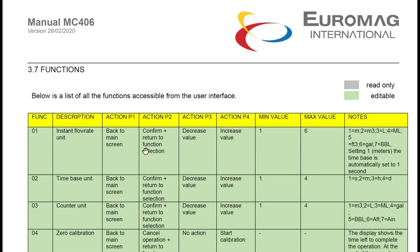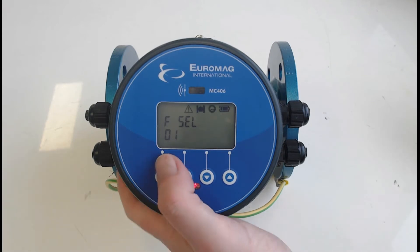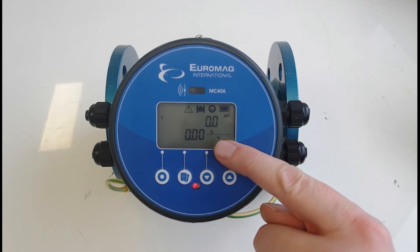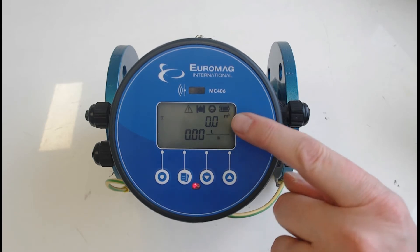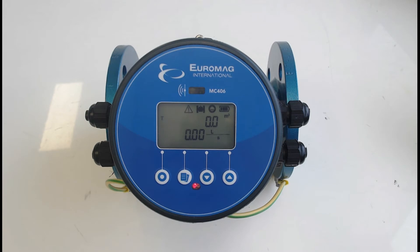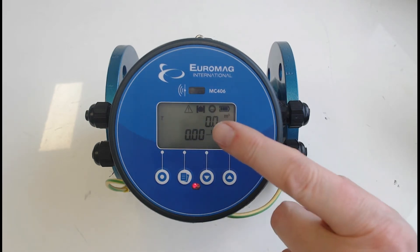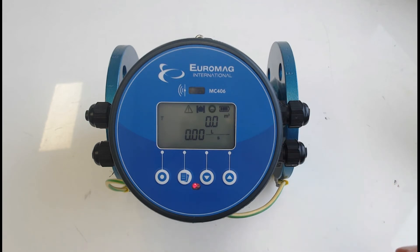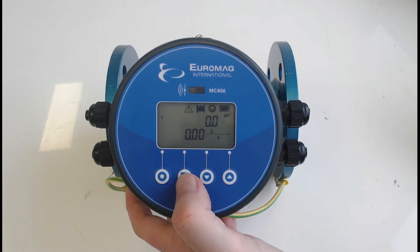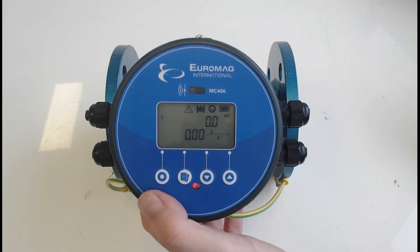Firstly, before we go to the outputs, we'll show how to change the display — how to change the engineering unit for the flow rate and the totalizer, and also how to change the decimal points. Just in case you're wondering, the alarm that's flashing up is because we don't have any water in the pipe. You can press the page button in the home section to see what errors are available.